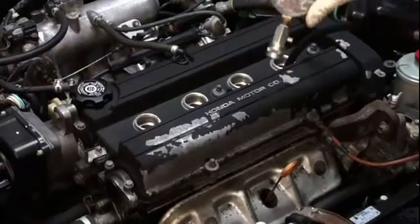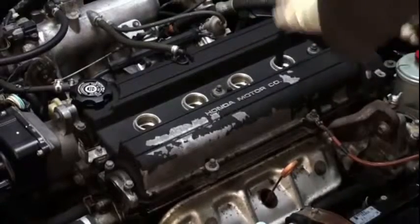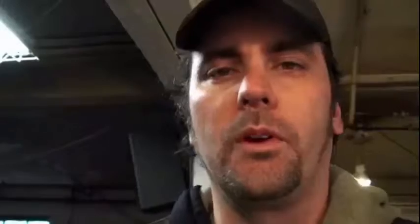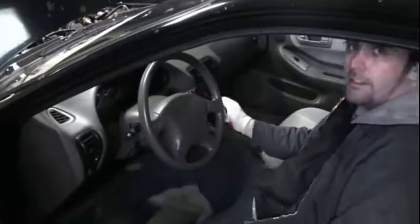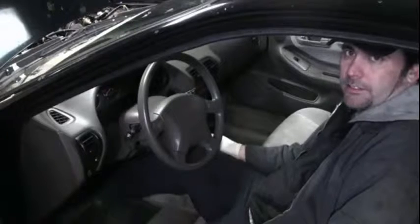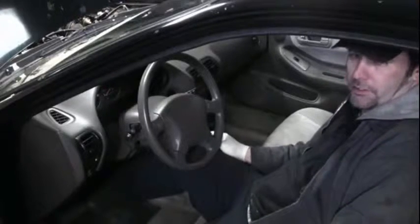Next, take the compression gauge and hook it up. Before getting in the car and cranking the engine, it's a good idea to disconnect the ignition system so you don't have spark going nowhere. On this car I just disconnect the connectors at the distributor. You can also disable the injectors by pressing the gas pedal all the way to the floor — this puts it in clear flood mode and turns off the injectors — so you don't have fuel spraying into cylinders you're not testing.